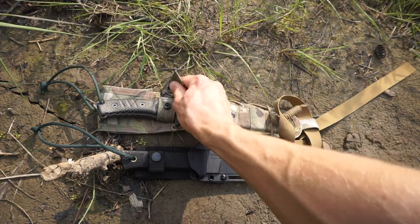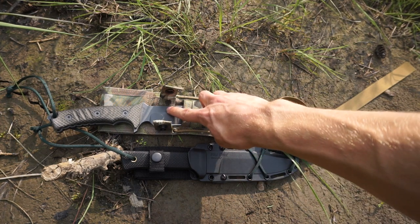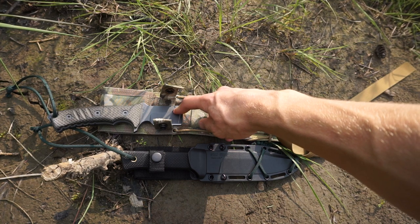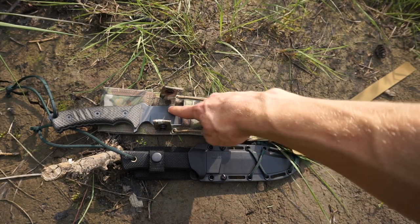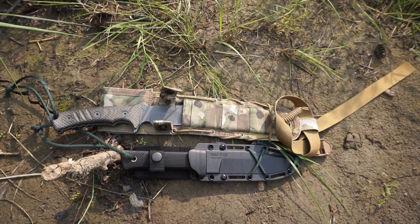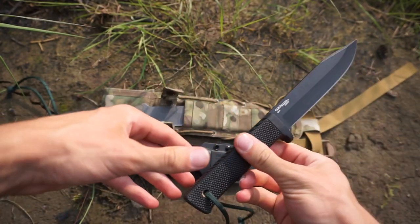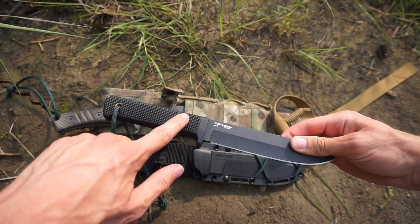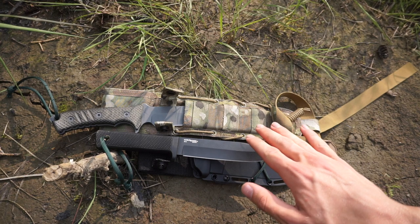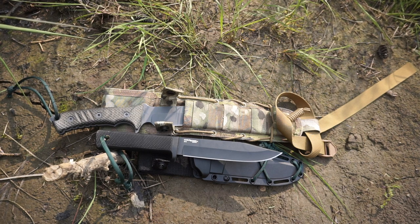Starting with the spec sheet: the CRK Pacific, the $400 knife, features CPM S35VN steel, an essentially cerakoted blade finish, micarta handles, and comes in at an overall length of around 12 inches. The $40 Cold Steel SRK has SK5 steel, Kraton handles, and a more diminutive overall length of around 11 inches.